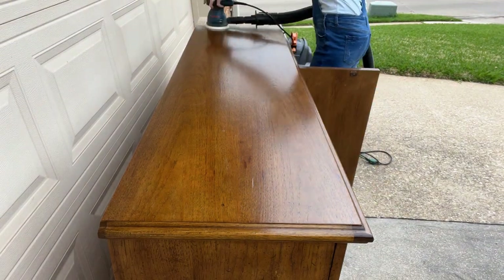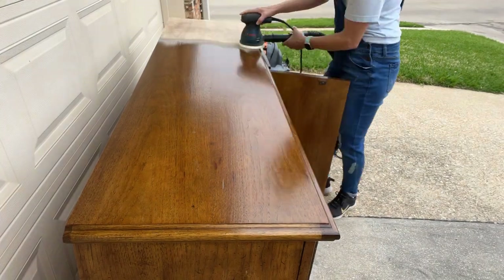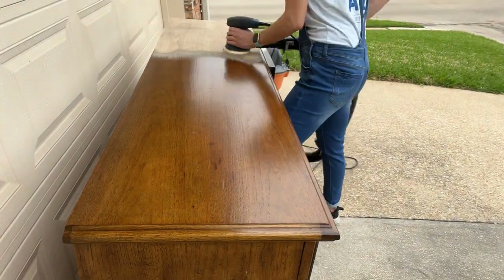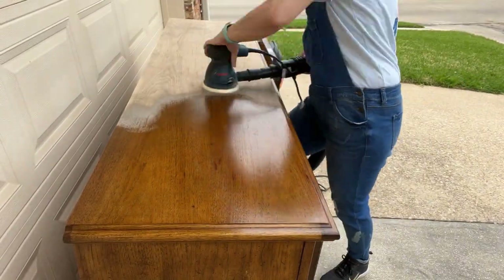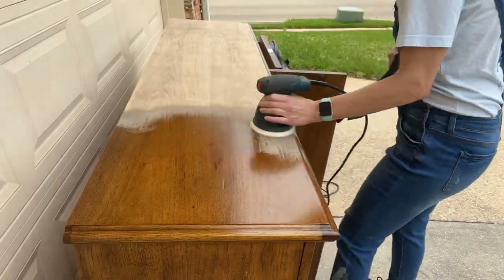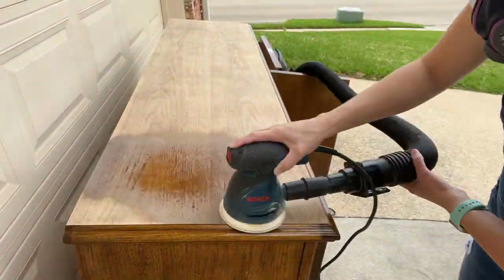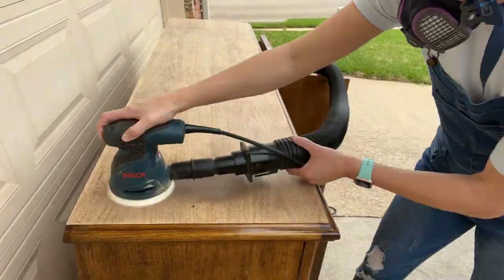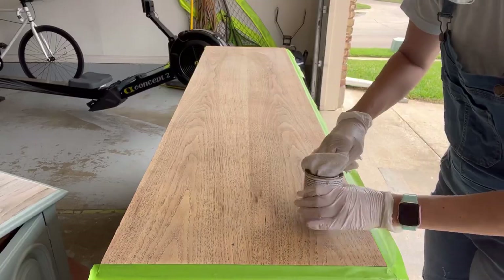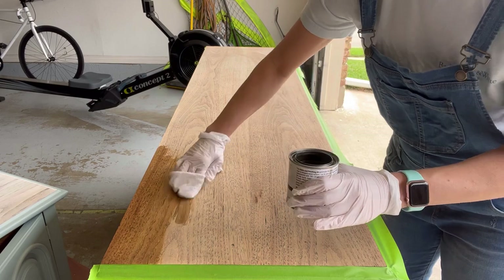I started out with 80 grit sandpaper and then moved on to 150 and then 220 to create a smooth finish on the top. Once the top was all sanded and ready to go, I applied my stain.